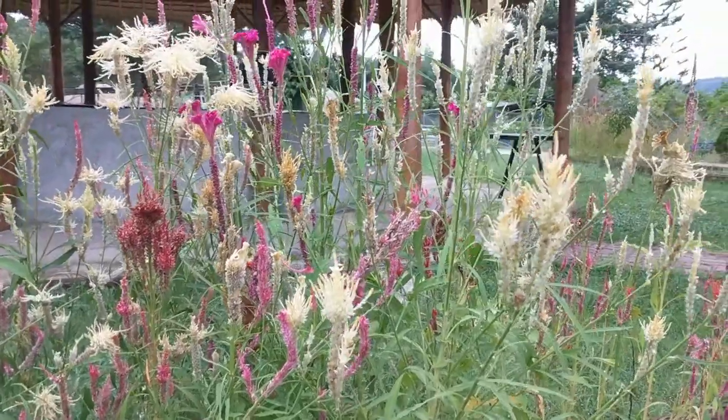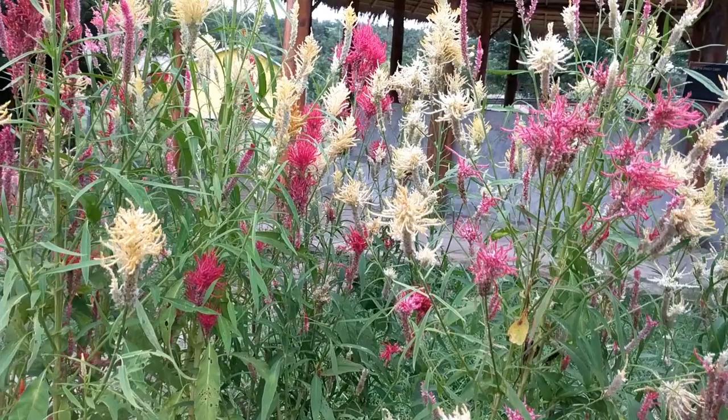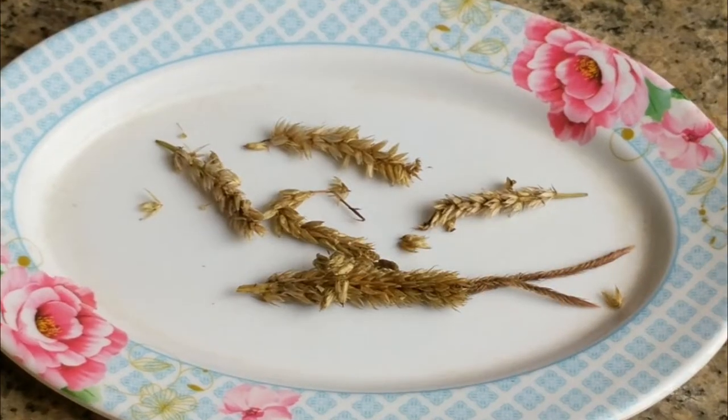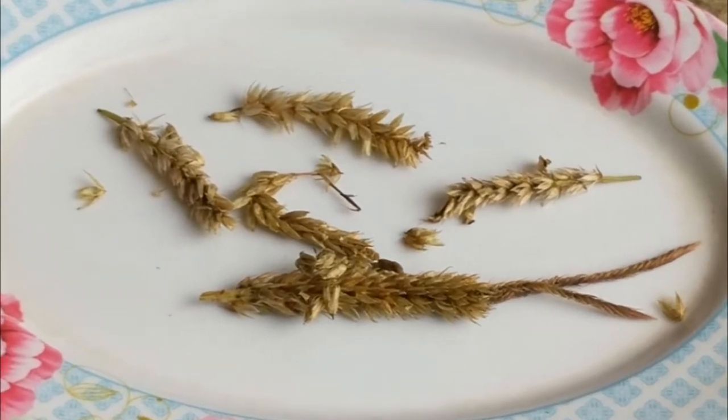Growing here, I believe, is a mixture of more than one variety, but I neglected to label the stems, so I guess I'll just find out which ones I collected when they flower. I've placed the seed stems in a little plate so you can get a better view of what they look like.